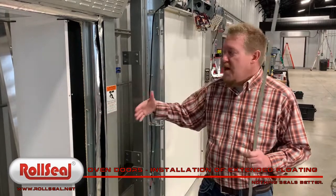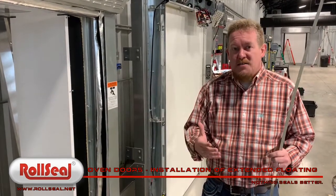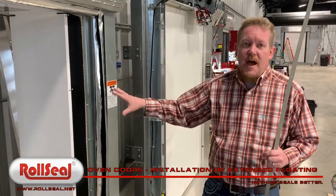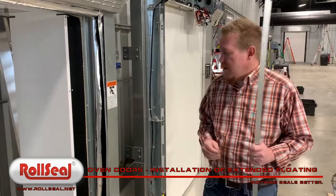What this seal allows us to do is, if we ever get into a situation of really high positive pressure in an oven, this extends the life of the door and keeps our seal methodology at a lower temperature where we need it to be.